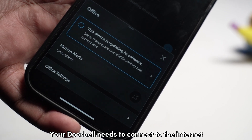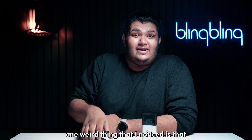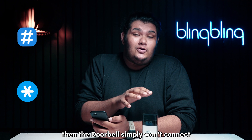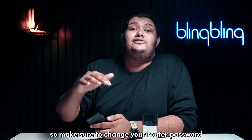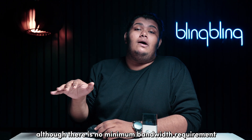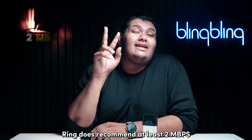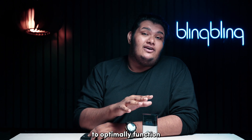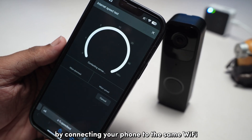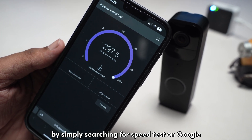Your doorbell needs to connect to the internet to set up and sync with your Ring account. One thing I noticed is that if your Wi-Fi has special characters like a hash or an asterisk, then the doorbell simply won't connect. So make sure to change your router password to not have such special characters. Although there's no minimum bandwidth requirement for the operations and setup of your Ring doorbell, Ring does recommend at least 2 megabytes per second to optimally function. You can check the status of your network by connecting your phone to the same Wi-Fi and run a speed test by simply searching for speed test on Google.